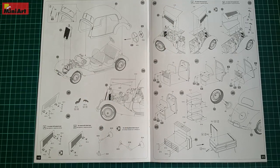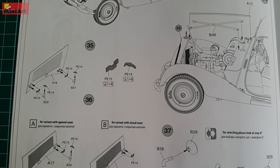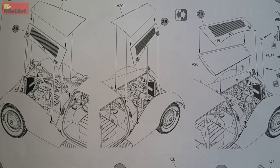Also, the wheels are the famous MiniArt several-pieces-per-tire disc engineering. This helps in many ways and most importantly, spares you some money on resin.